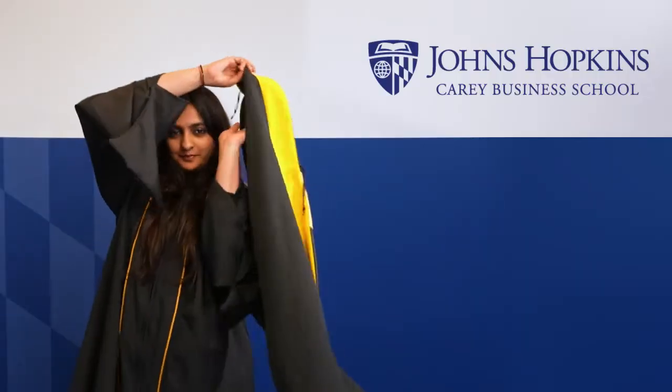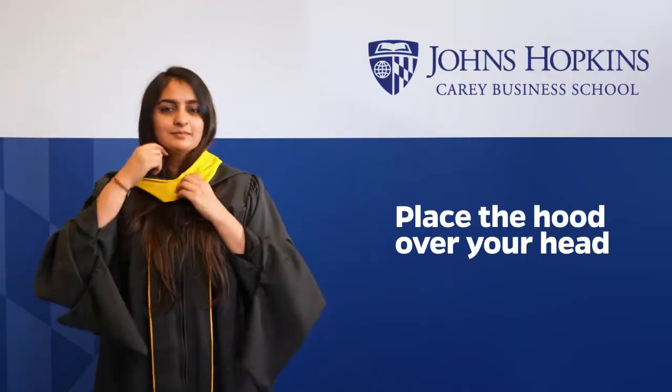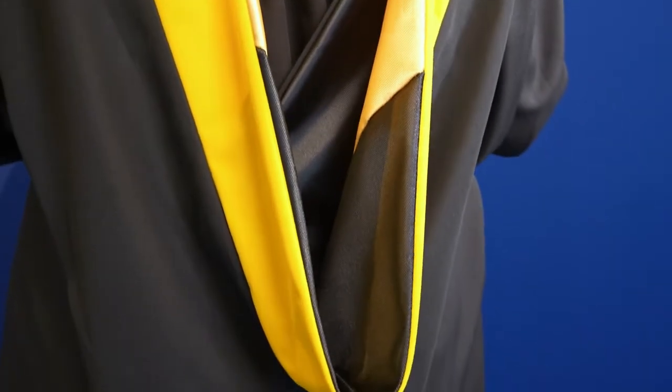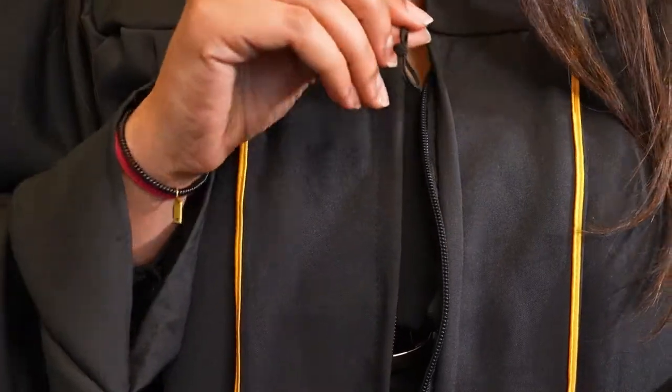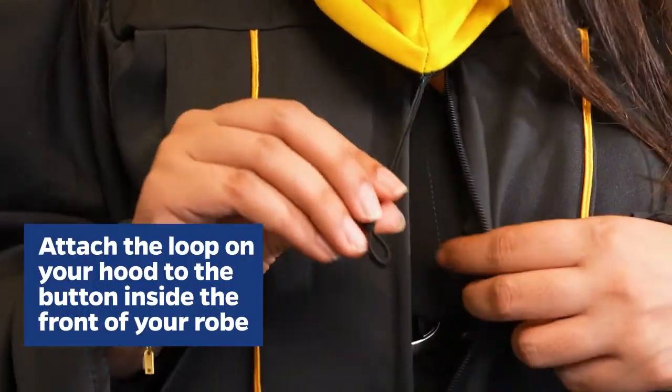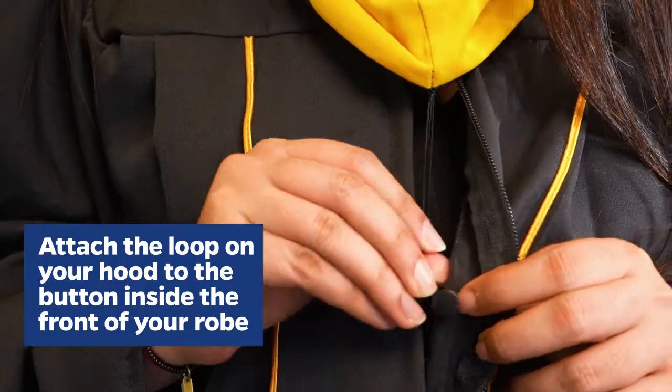Next, grab your hood. The colors represent your class and the university. Take the hood and place it over your head and let it drape down your back. You'll want to make sure that your hood stays on straight, so take the loop on the front of your hood and attach it to the button inside your robe.